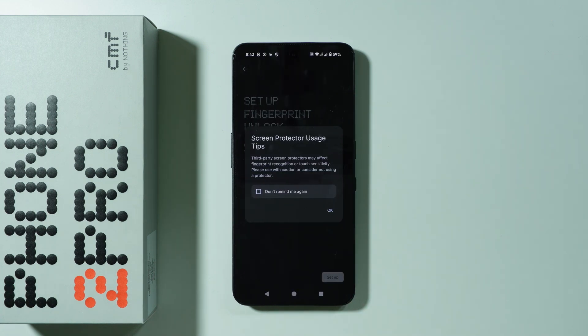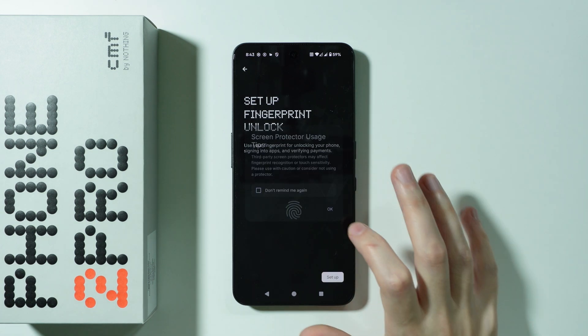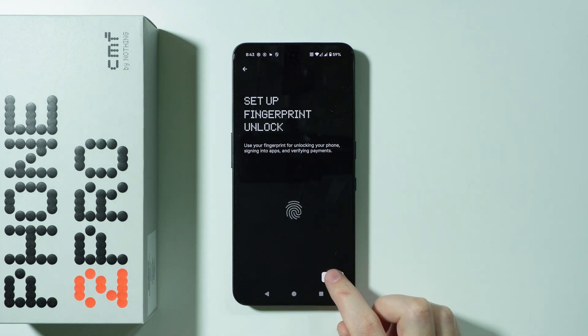Let's proceed. There is a screen protector usage tip which says that if you use a screen protector, it may affect the fingerprint recognition or touch sensitivity. Press OK, then press Setup.